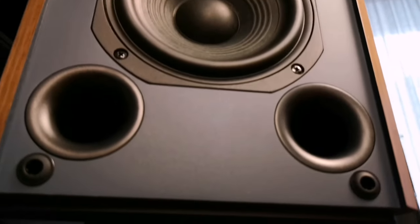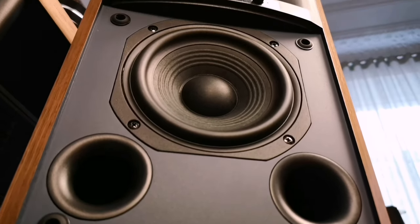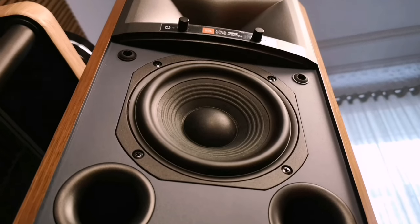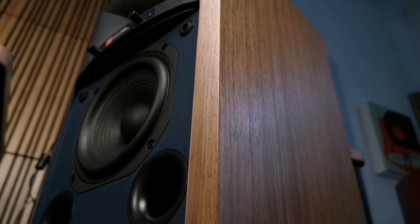When I saw that this speaker is so small, I immediately thought, well guys, there will definitely not be bass here. There are also two small phase inverter ports, and above there is a horn emitter for the tweeter. The speakers are covered with some kind of film, if I'm not mistaken.